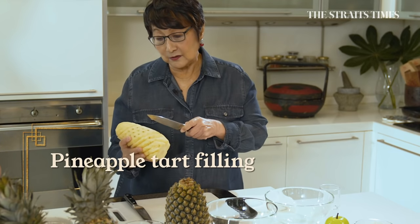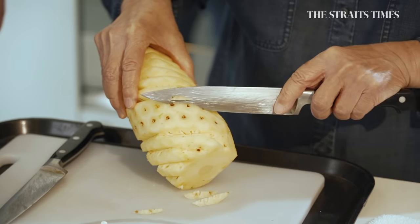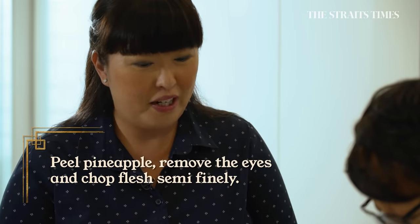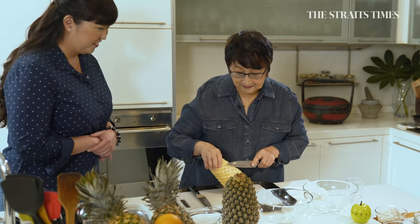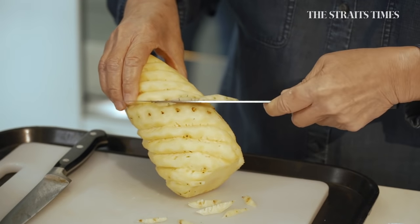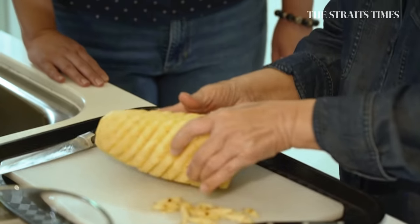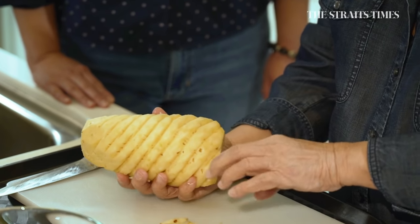Do you know how to make pineapple tarts? No, I don't. I've helped my auntie before, and that put me off enough. It's quite tedious — it tests your patience. One pineapple makes about 30 to 40 tarts, which is manageable. You should buy an unripe pineapple. It has to be sour because that sourness gives it a beautiful tartness. Now comes the even more tedious part.